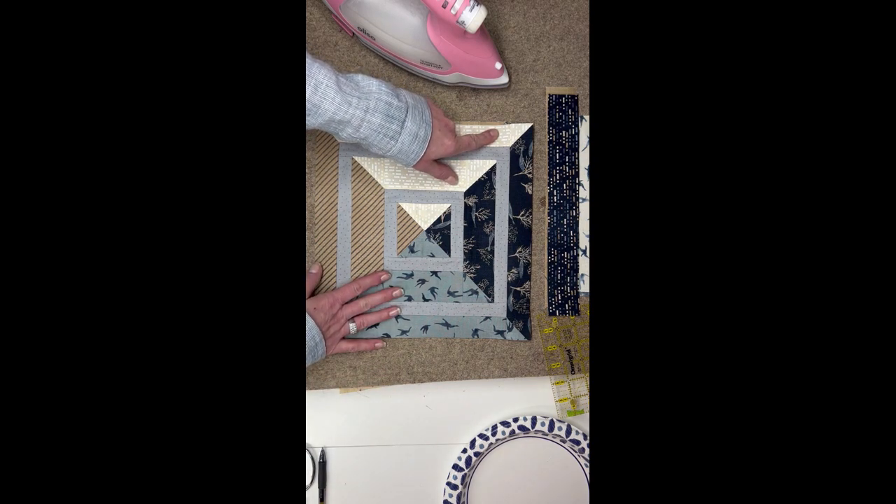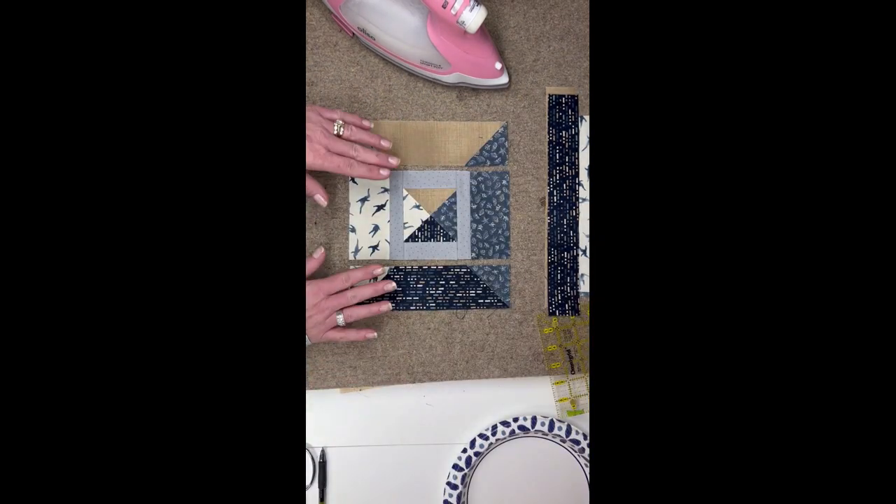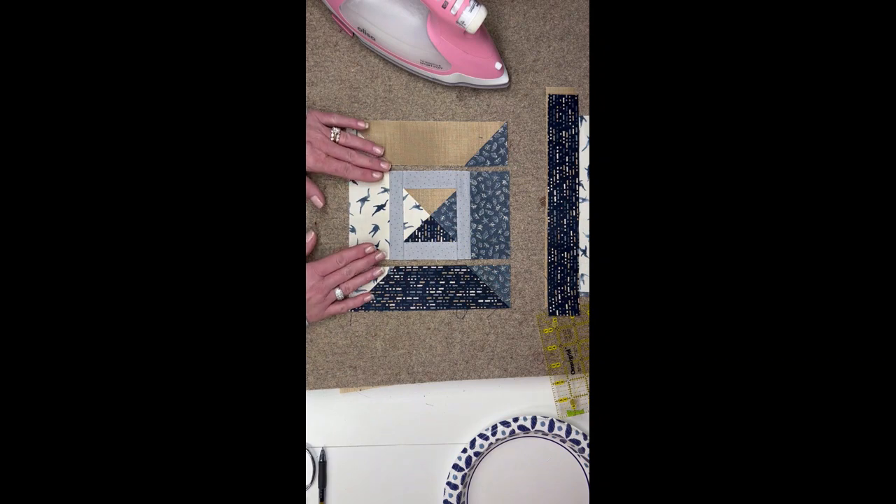They will go on the exact same way we just did this inner strip. I'll go ahead and sew these together, put my next sashing on, come back, and we will lay that second strip out. I will be right back.